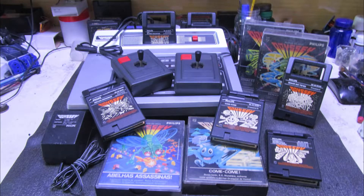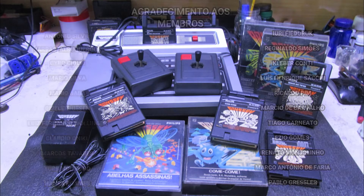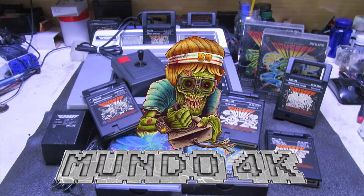Este console aqui é o segundo console que o nosso amigo Alexander enviou pra nós. Eu vou deixar no iCard aí o primeiro vídeo. Quero agradecer aqui aos nossos inscritos, muito obrigado. E também deixar aqui um agradecimento especial aos membros do nosso canal — muito obrigado, querido membro, por fazer o canal ser o que é. Você está no canal Mundo 4K.